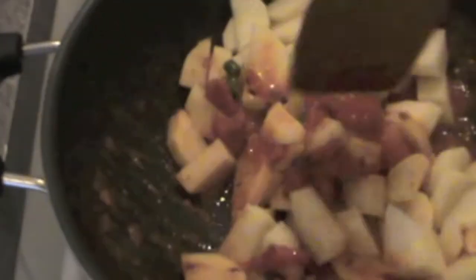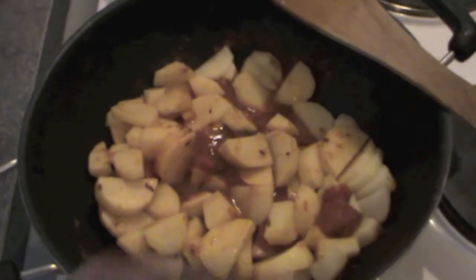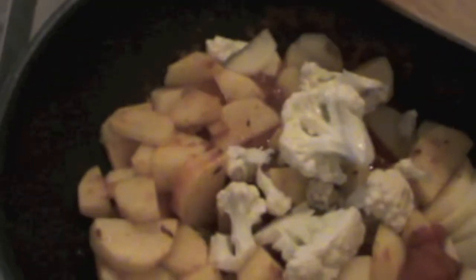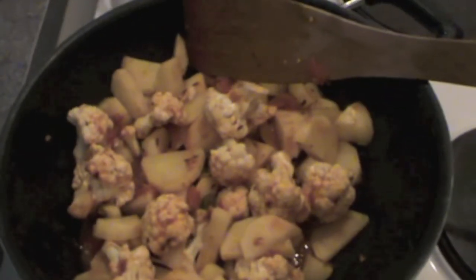And I put my potatoes in it. I will mix my potatoes with all this masala and tomato puree. Mix everything together. And now I am going to put my cauliflower pieces. You can hear the sound of all this tomato bubbling in the pan.